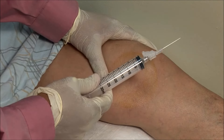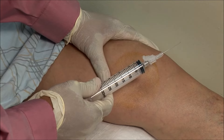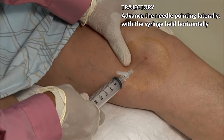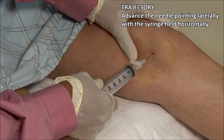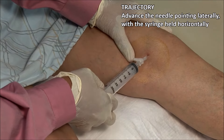Here I have a 30ml syringe with a 21 gauge 1.5 inch needle. I advance the needle aiming laterally with the syringe held horizontally. You will feel a give as the needle breaches the joint capsule.